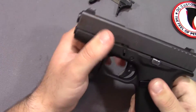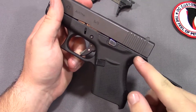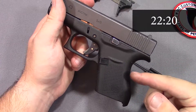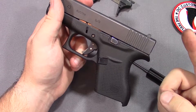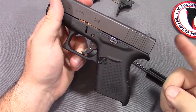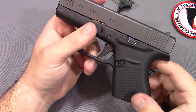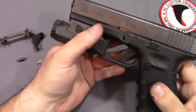Now if you want to actually adjust the pre-travel, I'm going to show how the pre-travel eliminator and the over-travel eliminator works at the end since it can apply to all the different models. I'll put an annotation taking you straight to that point if you want to go there right now, or if you want to watch the install on other models, just keep watching from here on. Let's go ahead and move on to the Glock 19.